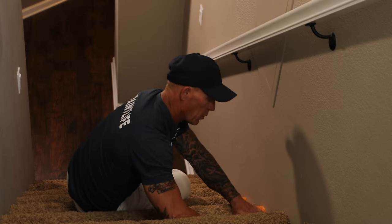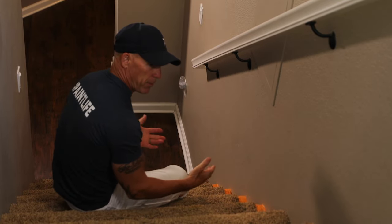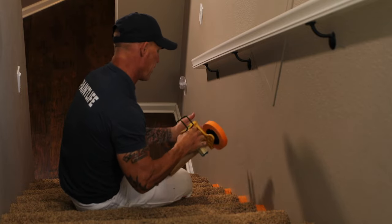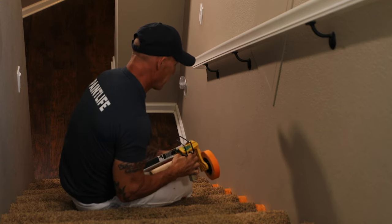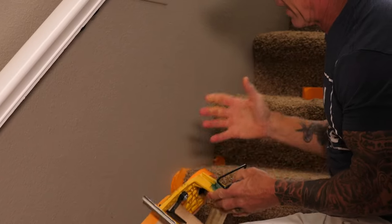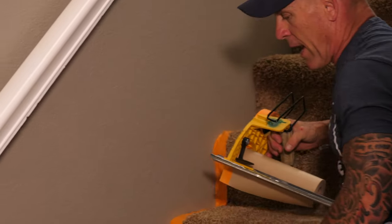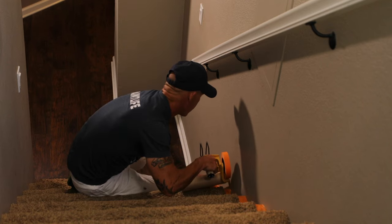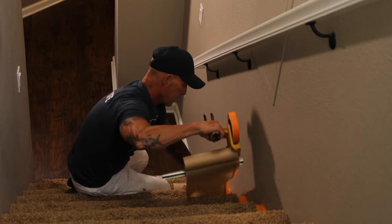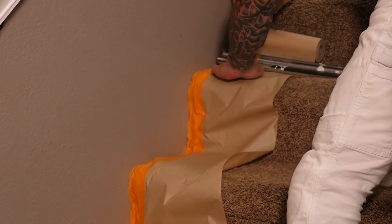Once I run this whole section of tape up the stairs, I'm gonna put paper and I'll show you what that looks like. I don't use inch and a half tape on my paper masker because it's more expensive. If you're concerned about saving money, you can actually do the paper without the tape. I just like running the tape first and then putting my paper on afterwards, and I tack this on. After I get this on, I'm gonna set my drop cloth over the top of this.